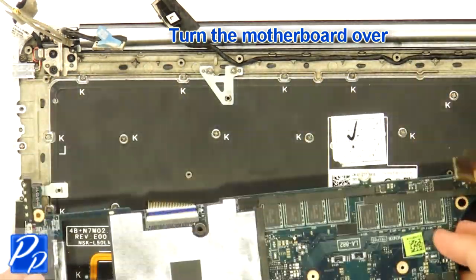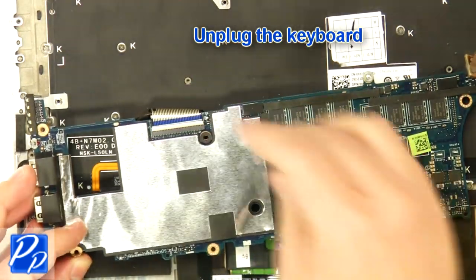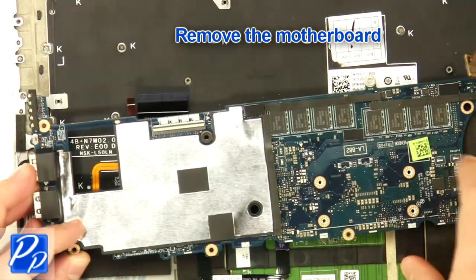Turn over the motherboard. Unplug the keyboard cable. Remove the motherboard.